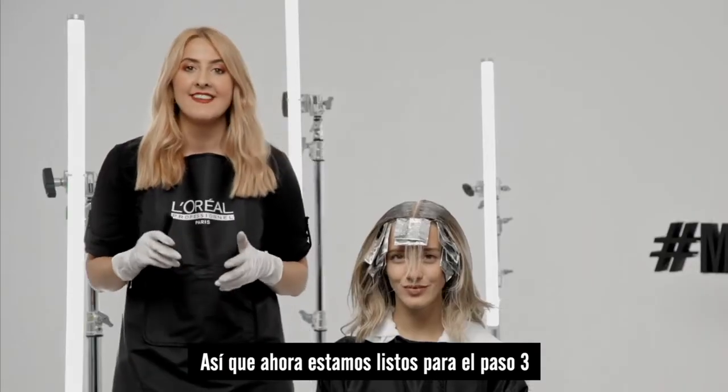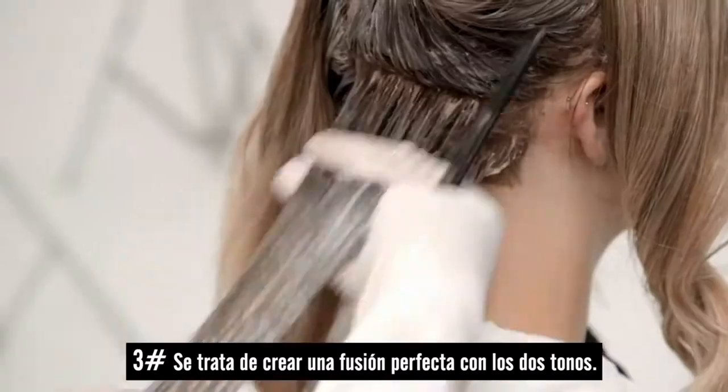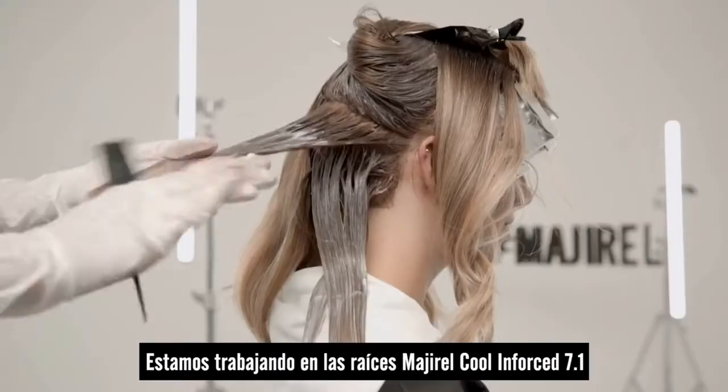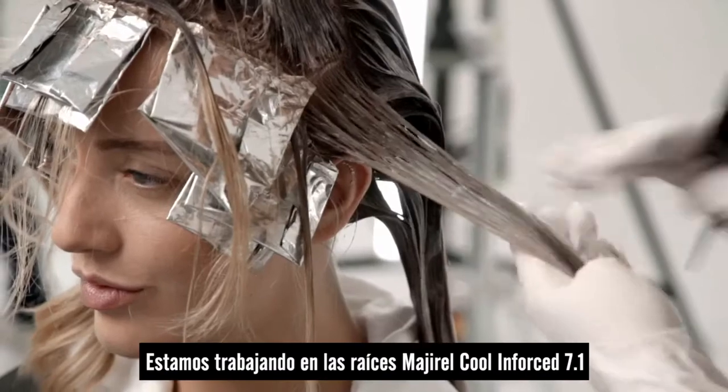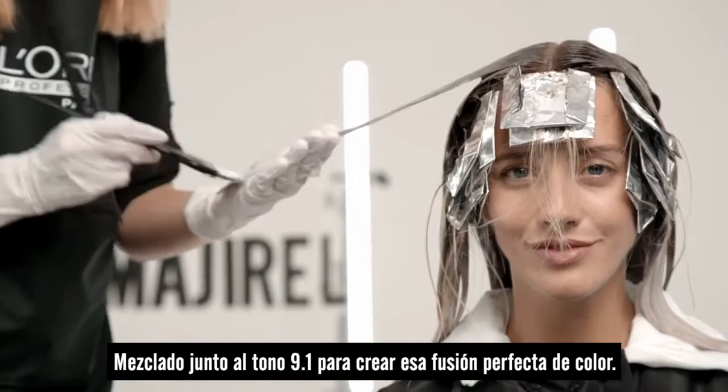Now we're ready for step three and this is all about creating a seamless blend with the two shades. We're working our root shade of the 7.1, melting it into our 10.1 to create this seamless blend of colour.